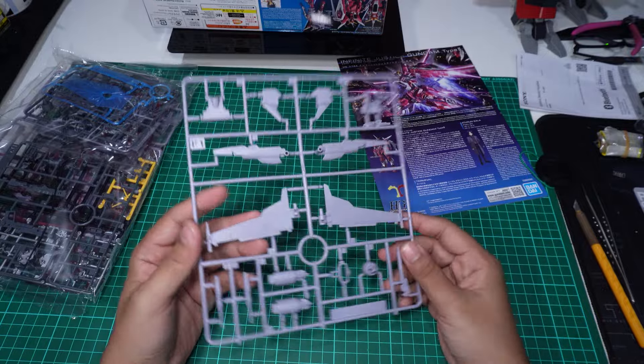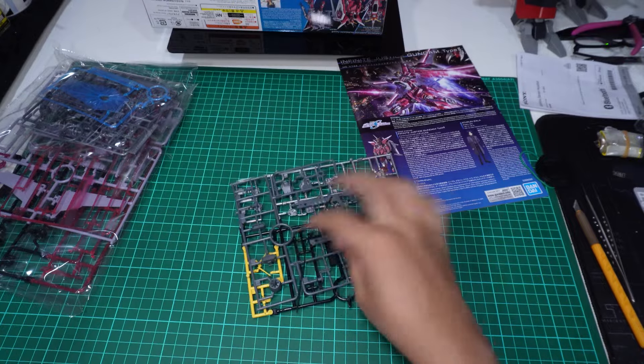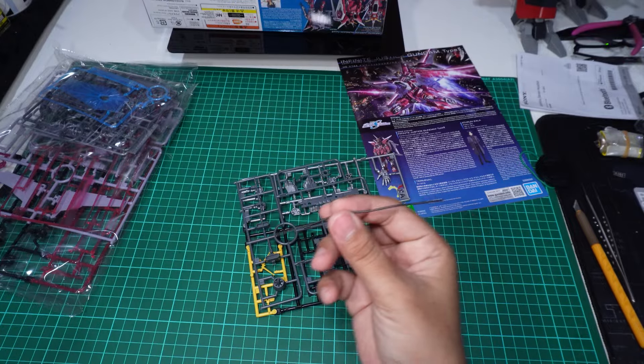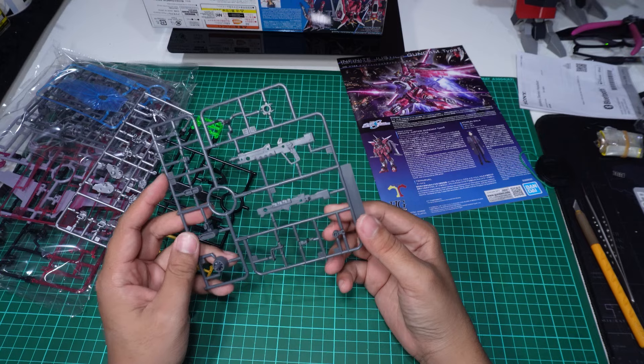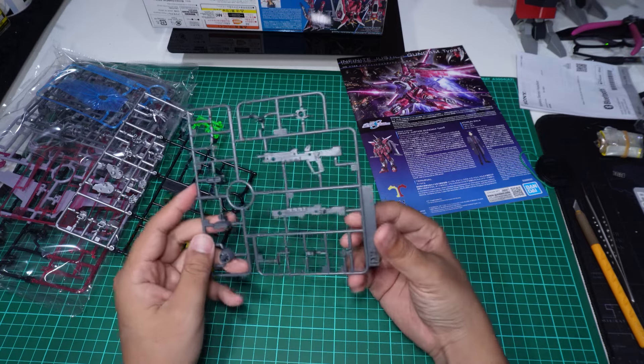B1, B2. Kita ada runner F1 untuk backpack dia, tak silap. Kita ada kabel juga — satu kabel.